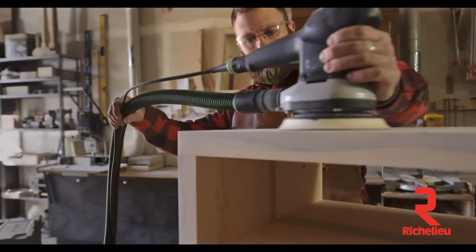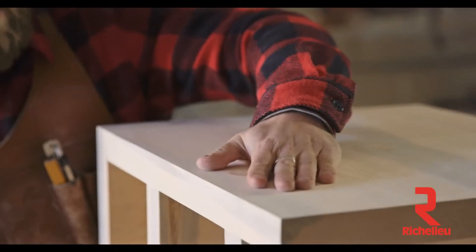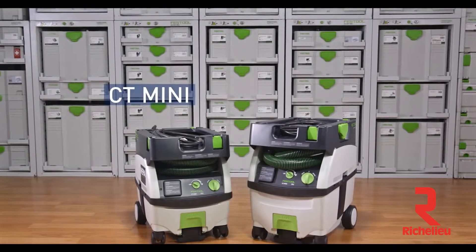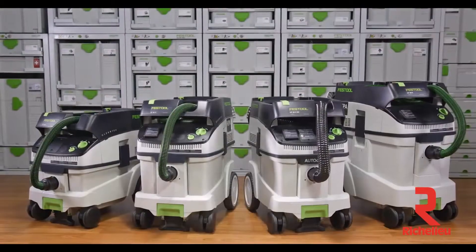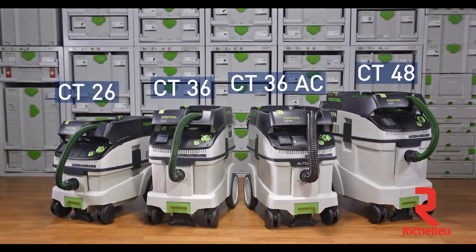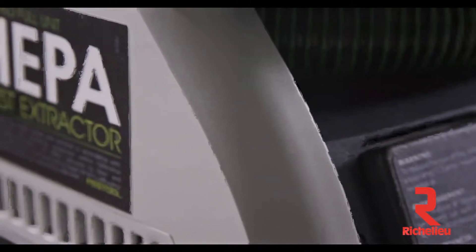Dust control is an integral part of the Festool system and design philosophy, by collecting the dust as it's made, where it's made. Festool offers a full line of dust extractors optimized for the way you work. The CT-Mini and CT-Midi are Festool's most portable mobile dust extractors. The CT-26, CT-36, and CT-48 are Festool's most capable and versatile mobile dust extractors. All of these units feature HEPA filters and carry full unit HEPA certification.